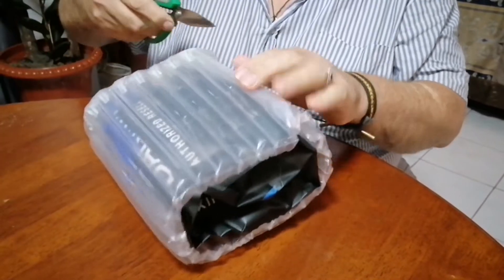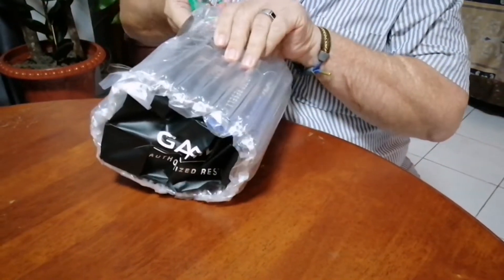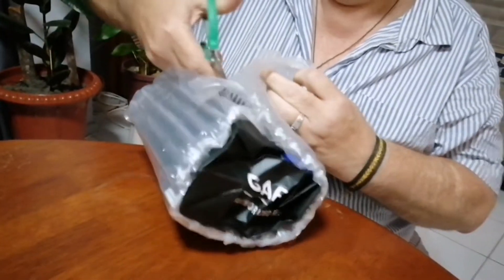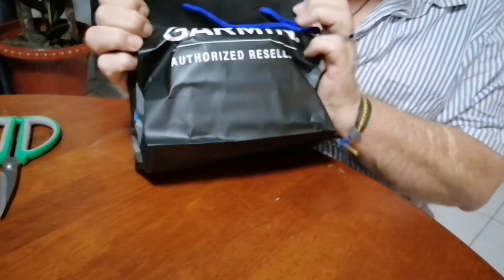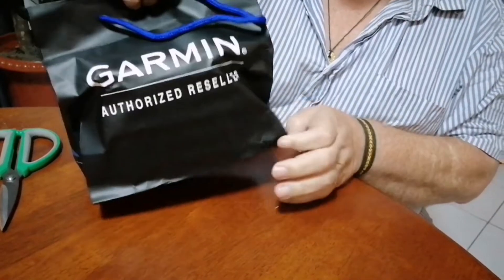Here's the box. Got a bit of bubble wrap to protect the item in here. And what do we end up with? We end up with a package which is a Garmin authorized reseller.